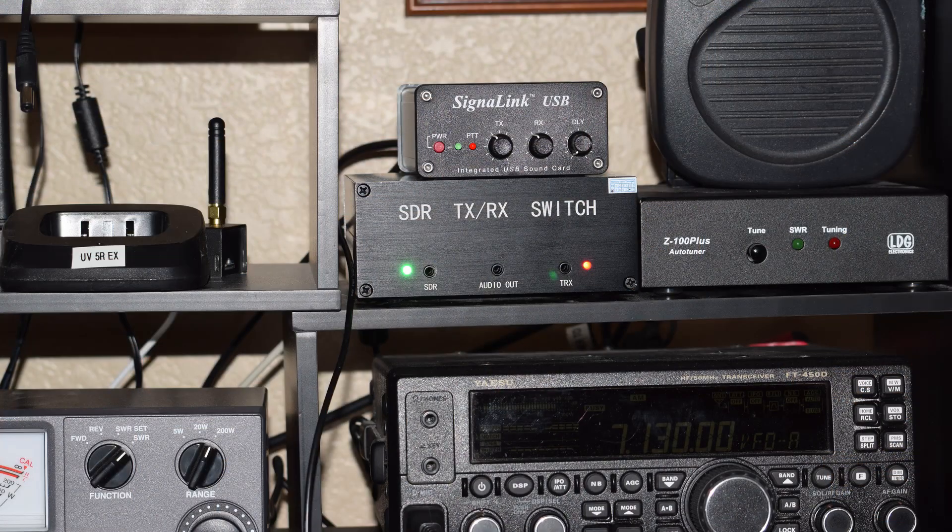When I want to go to WSJTX, I simply close HDSDR, unplug the SDR dongle from my laptop, and plug in the line from my Signal Link USB sound card. My rig control selection in WSJTX is Ham Radio Deluxe. Band selection in WSJTX is sent to the FT450D. I'm using an NFED multiband antenna, so I usually have to retune between bands. I also have an external antenna tuner in line with the antenna after the antenna switcher.